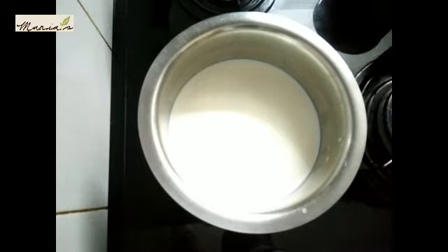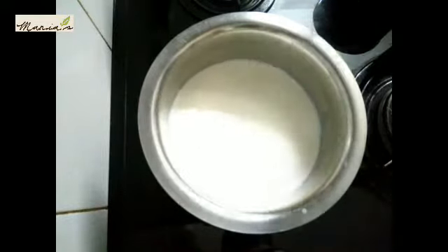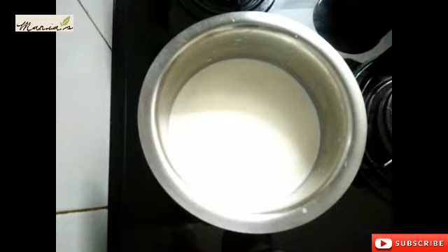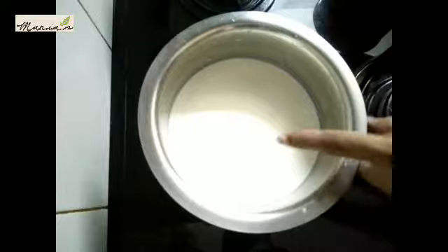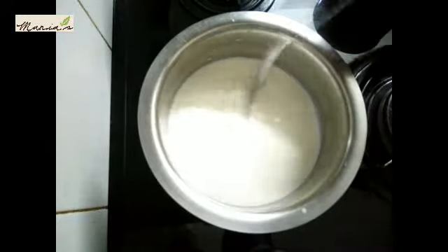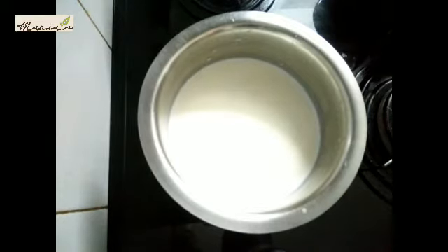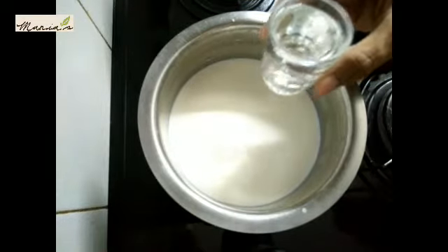We need to heat it up and stir. Let's get started with the process — loosen and heat it, then stir. We basically press and get the chance to do this step.